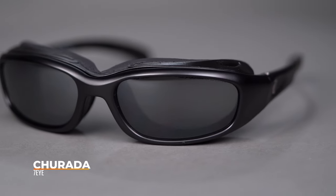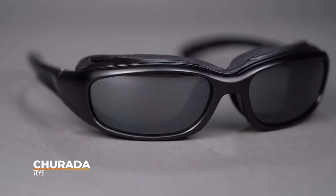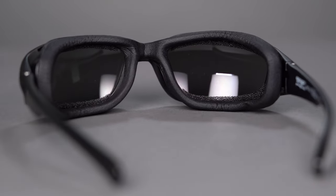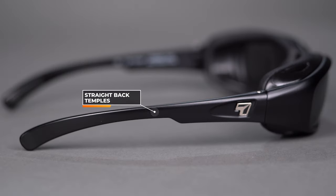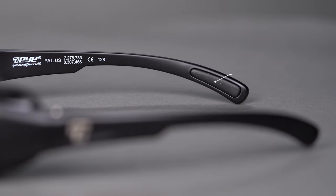Next we're going to go into the 7Eye Trurada. 7Eye, by Panoptix, is notorious for their motorcycle eyewear, so if you know motorcycling you're probably very familiar with 7Eye. This is the Trurada, one of our top selling motorcycle frames. It has a foam gasket with ventilation going through it, and it's removable so you have that flexibility on and off the bike. You have straight back temples and also some rubberized tips on the inside of the temples for a more secure fit. It's prescription friendly and the Trurada has a 129 SFW measurement.